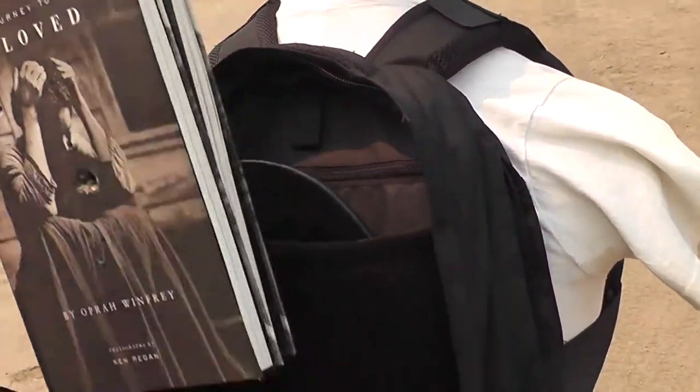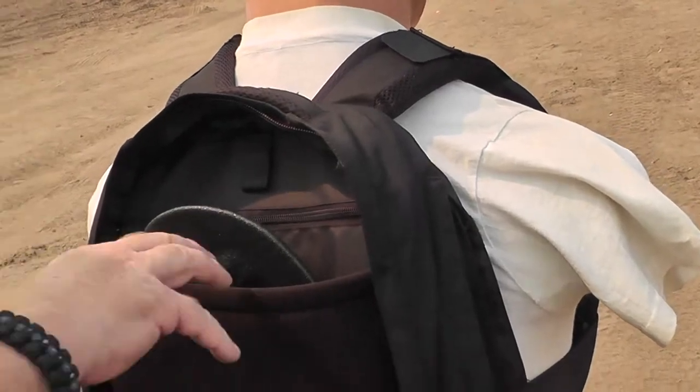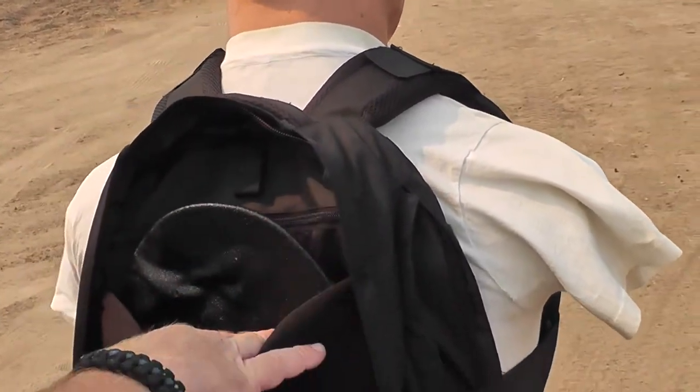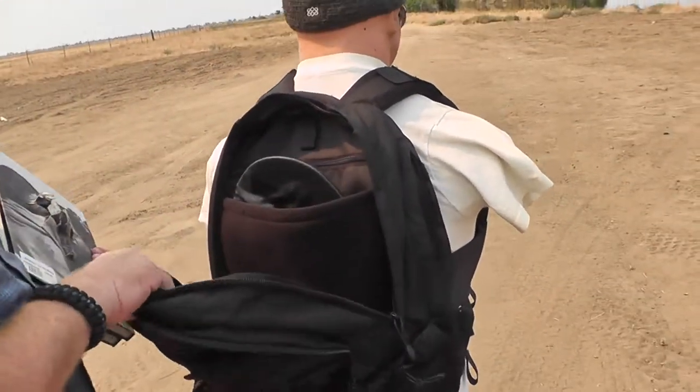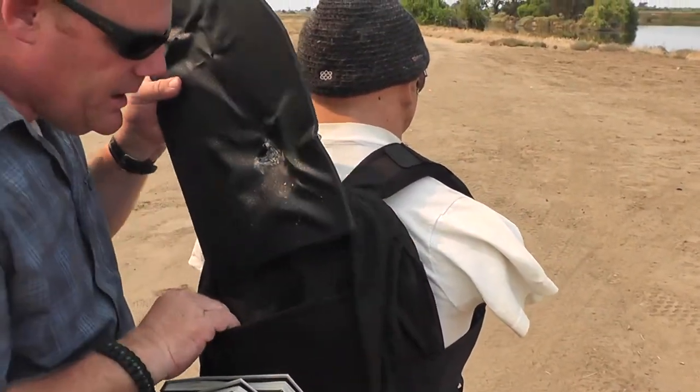Did the slug go through the books? The slug went through the books. So it must be in that plate. That's what I was going for next. Down in here there's just a bunch of paper confetti from the books. Gnarly hole right there. And then it slammed into this plate.